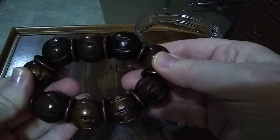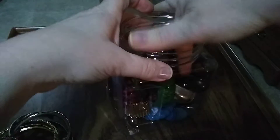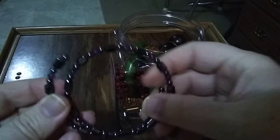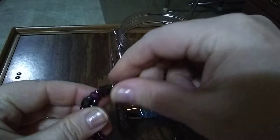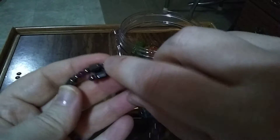I think that's some kind of seeds. Keep counting because I'm not sure how many are going in here. I think this is hematite, and then these little purple beads — I'm not going to lie — these are glass beads.